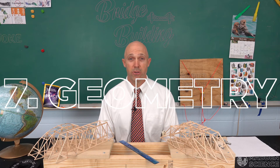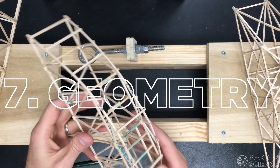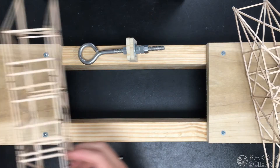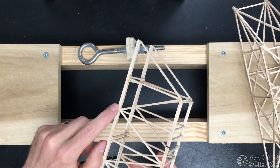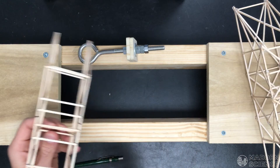Number seven: use geometry. Make sure you have flush connections, proper angles, and carefully placed notches. You definitely want to use X cross supports to decrease torque. Go ahead and research truss bridges and arch bridges, and you can always solidify with triangles.